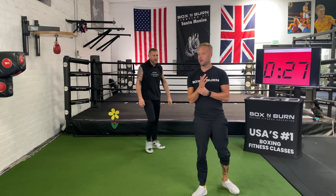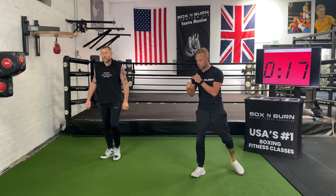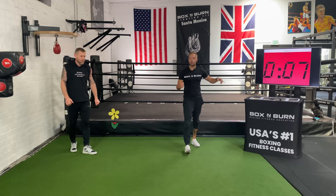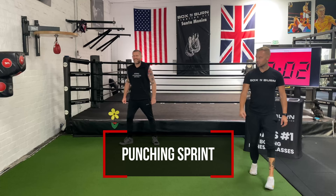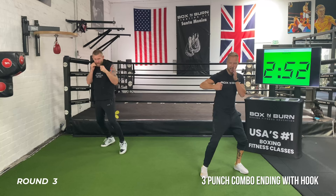Round three coming up — we're going to work on finishing on the hook. The hook is an awkward punch, so we're working on getting that elbow up, fist right in front of the face, shifting weight to the back leg. Set it up with whatever you want — one, two, one, two, whatever you like. 10 seconds to get ready. When we get to the last minute of this round, we're going to sprint for one minute — get ready for that sprint at the end.